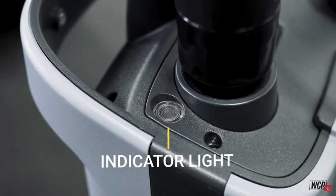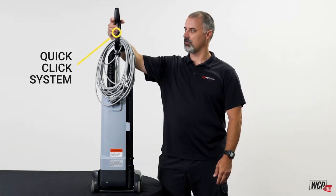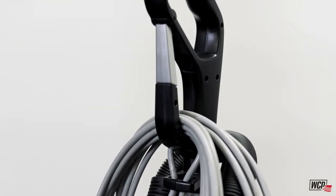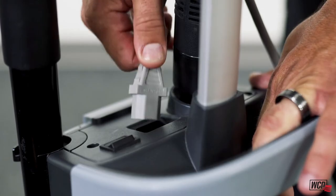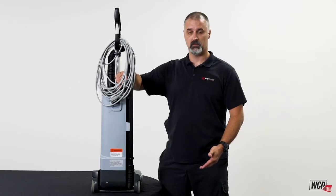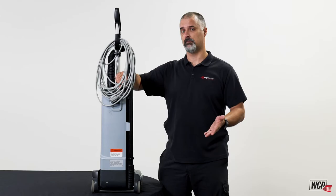Moving on to the power cord, this features a quick clip system that allows you to hang your power cord right on here for ease of use and to take care of the cord. The cord itself comes in two different lengths, 33 foot or 50 foot. If you do have to replace the power cord for whatever reason, it literally plugs into the top of the machine — there's no need to hardwire it or take it into a service department.